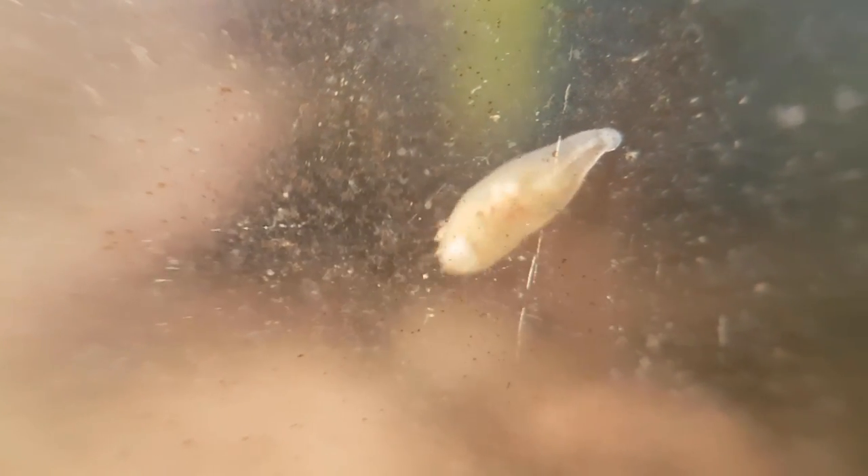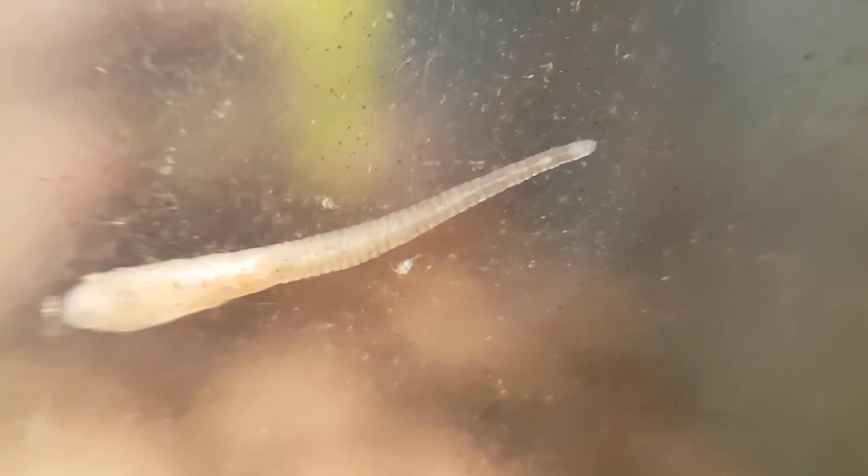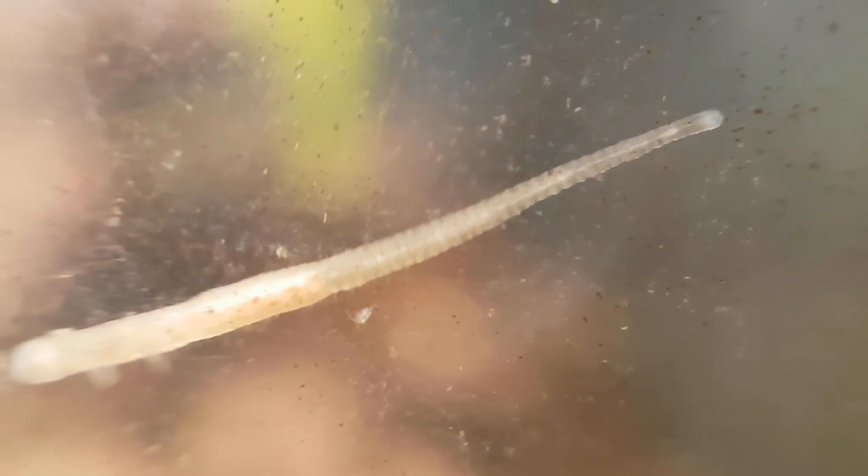If you look at these leeches for a while you notice that they're very energy-efficient in their movement. They stretch their bodies as far as they can, grab onto the surface with their front sucker, then contract as much as possible and hold on with their back sucker. This is called looping. What I find so fascinating is how close they move their back sucker to their front sucker.